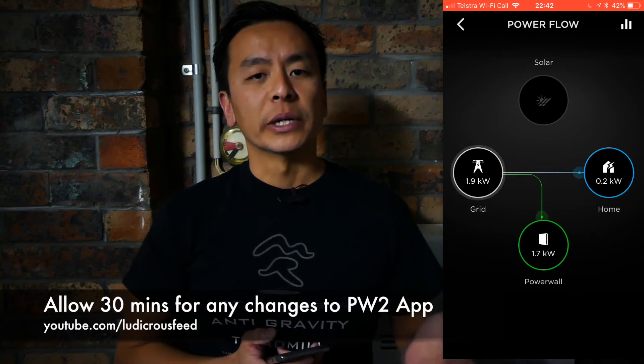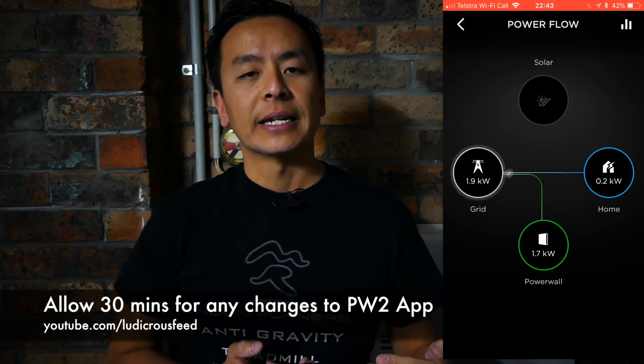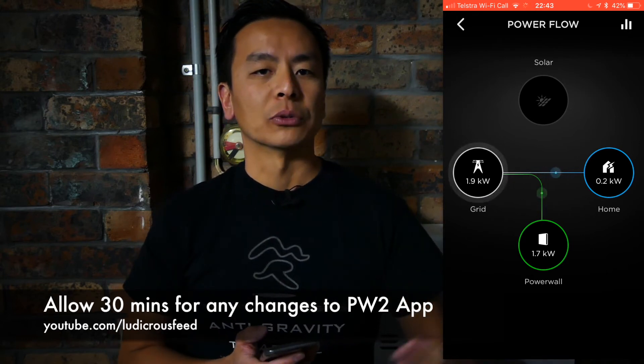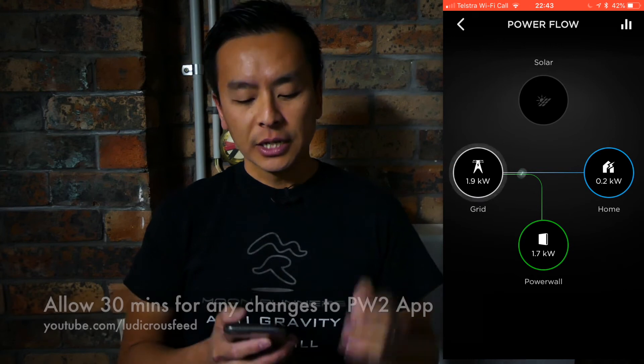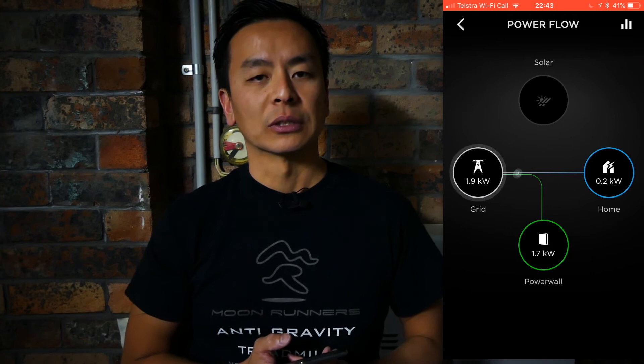So don't fret if it's not working the first time you try this at home. Give it 30 minutes at least and then you'll see that the Powerwall 2 will start to be charged by the grid. The example I'll show you now is something I prepared last night when my electricity rate was low.